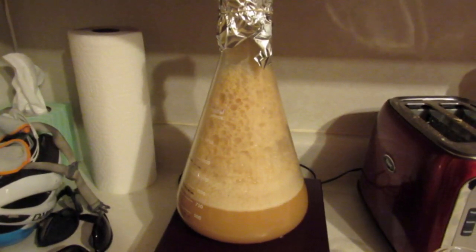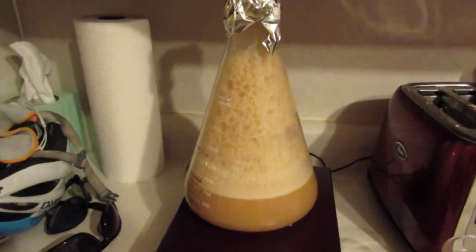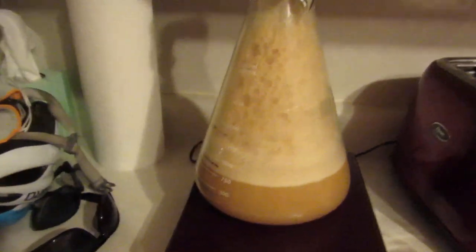Look at that yeast starter! It did that within about one to two hours of making this starter. It is a wit beer yeast starter because we are making a wit beer. This yeast is amazing — I've experienced some big starts before, but this is something else. We got Imperial Whiteout B44 — it's outrageous. The foaming is crazy, so for sure I'm going to be doing a blow-off tube.